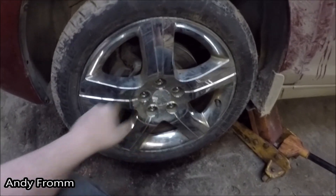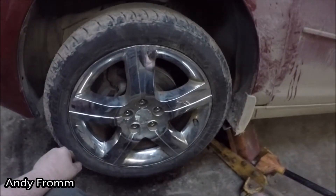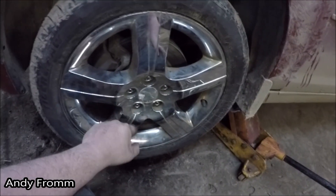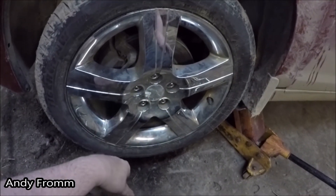You always want to put lug nuts on in a crisscross pattern. It's hard to do when it's an even number but there is actually a pattern for everything.